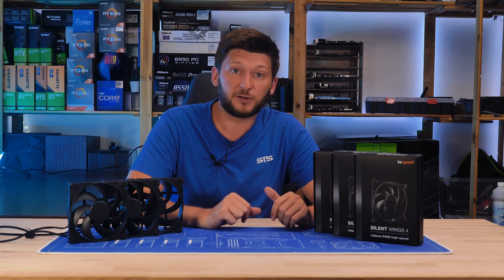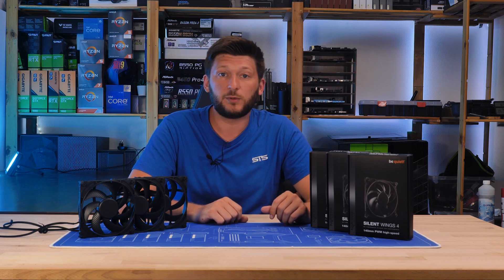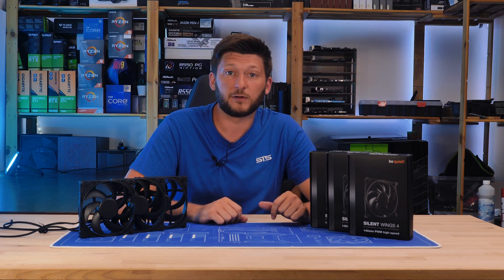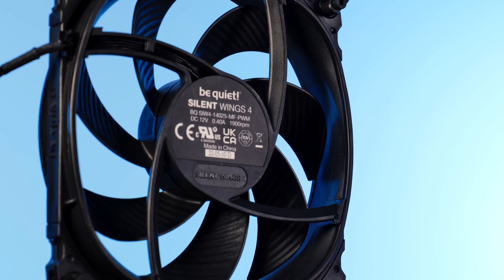You will not be able to keep them apart. Good luck trying — I have my difficulties. I'm not even sure that all three of them are high speed; one could be not high speed. They are looking very, very similar, and the only indicator is the sticker in the back.